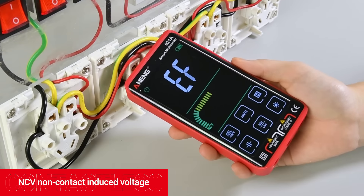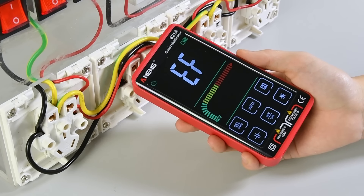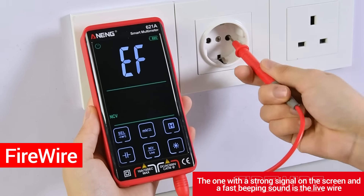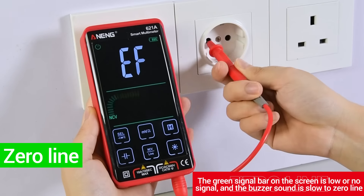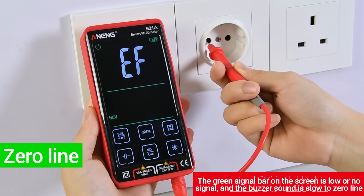NCV non-contact induced voltage detection. A location with a stronger signal beeps faster. Use the NCV mode to identify the live wire versus the neutral line. The one with a strong signal on the screen and a fast beeping sound is the live wire. The green signal bar showing low or no signal with a slow buzzer sound indicates the neutral line.